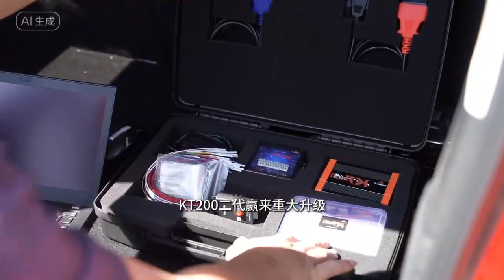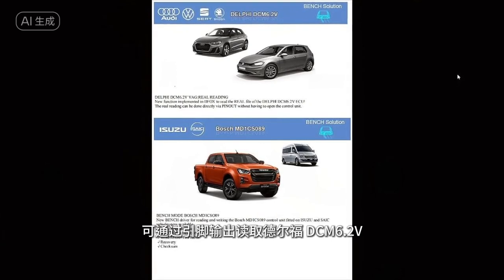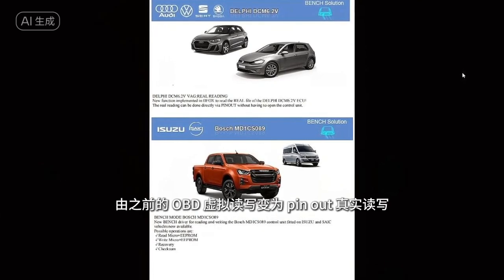The KT-220 generation ushered in a major upgrade: Delphi DCM6. 2V can be read through pin output, with added pinout from the previous OBD virtual read and write.